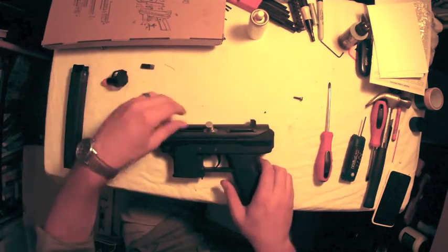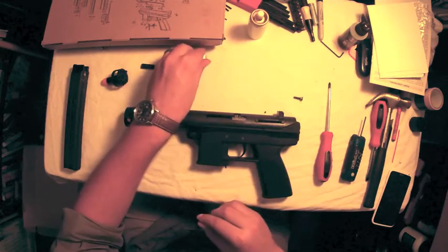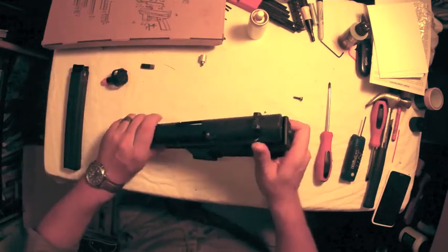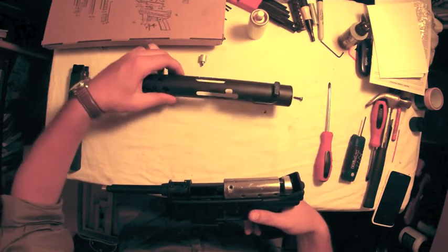The next part you're going to remove is the cocking handle, which just unscrews itself. Once the cocking handle is removed and the other screws are out, you can take off the dust cover and barrel shroud by popping up the back and sliding it forward over the barrel.